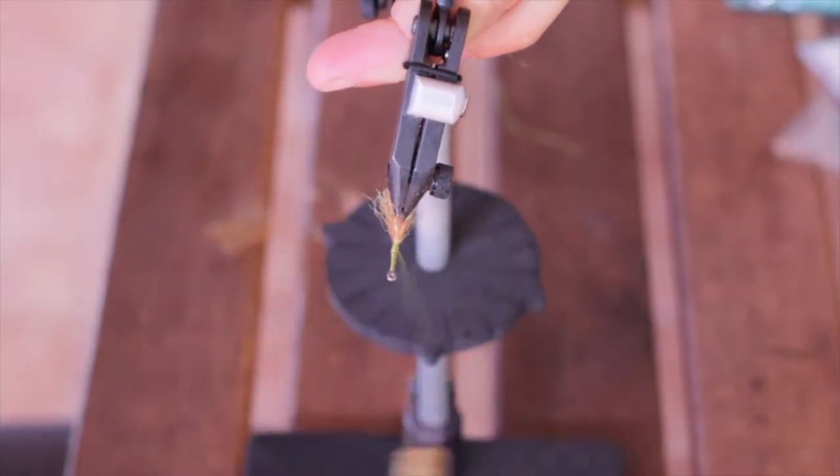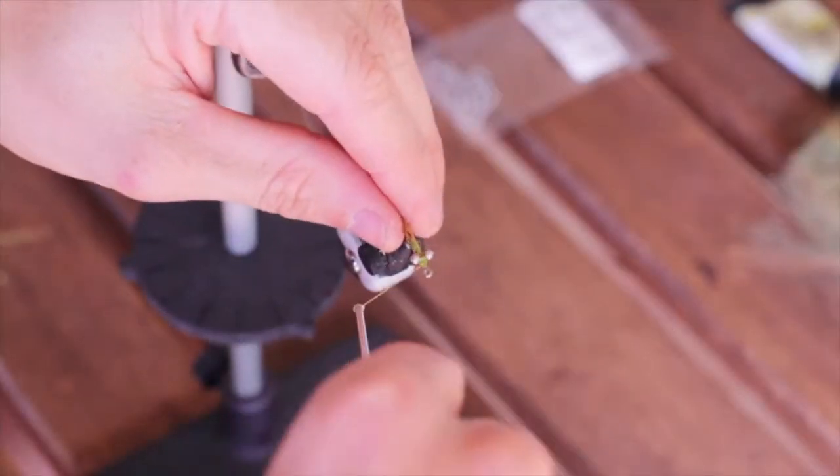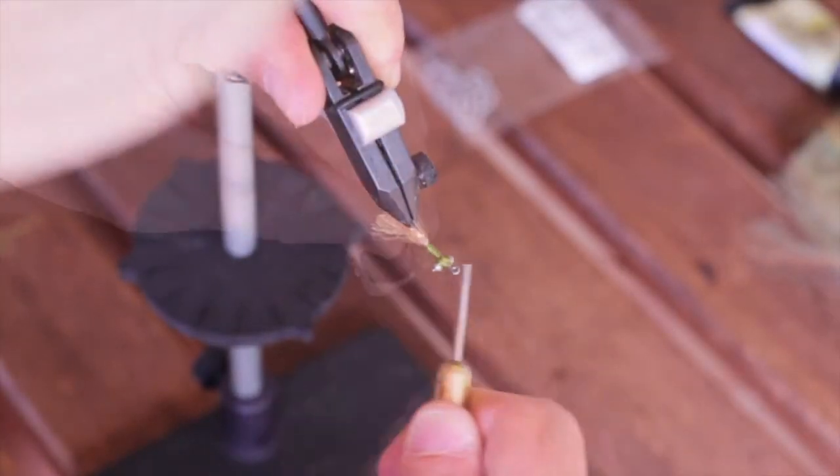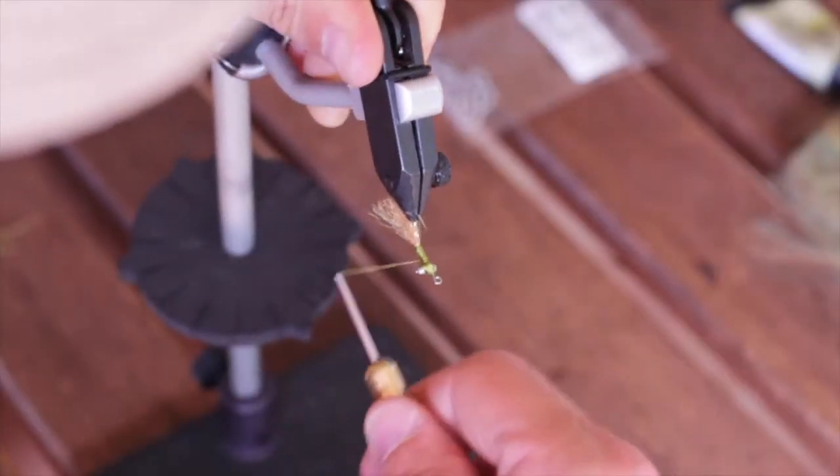Next, bring your thread forward and we're going to go ahead and attach some small silver bead chain eyes. Once those are secure, move your thread back to about the halfway point between the eyes and your EP fibers.